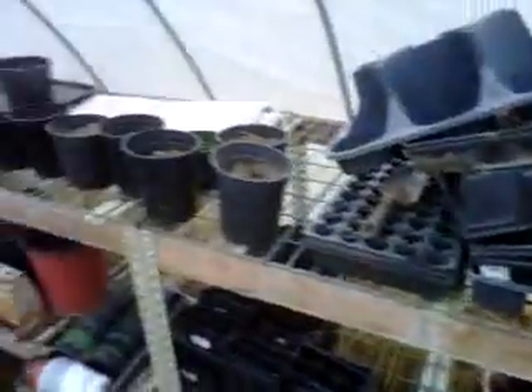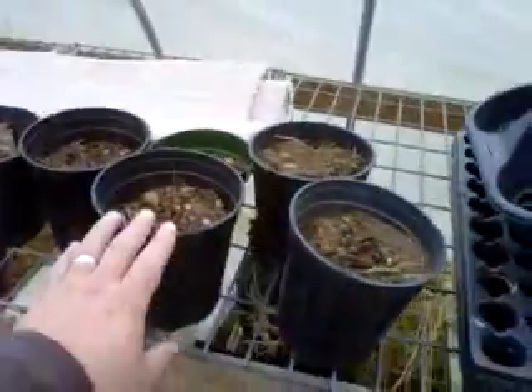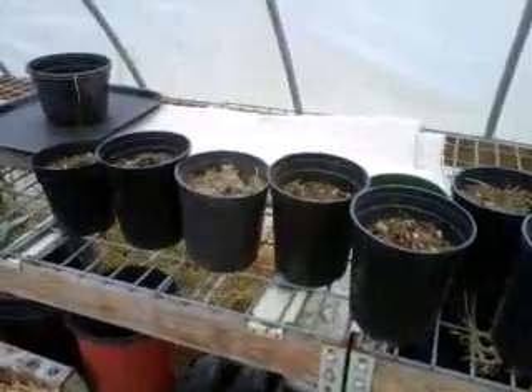Everything else is a lot of empty pots and everything. These are some rhubarb plants that I had outside that I brought in and I'm gonna try to force those to start them early, have early rhubarb.